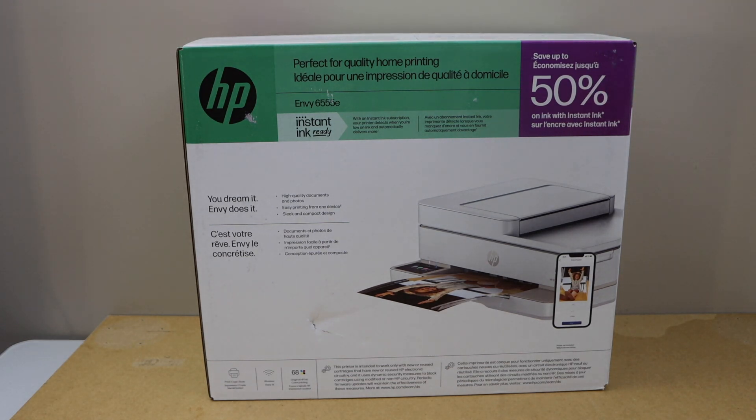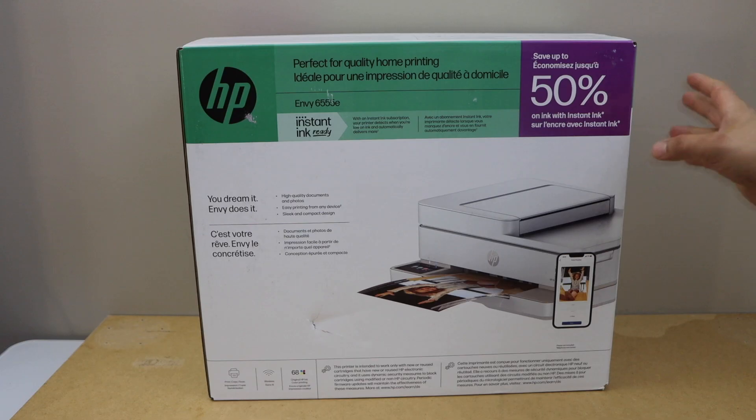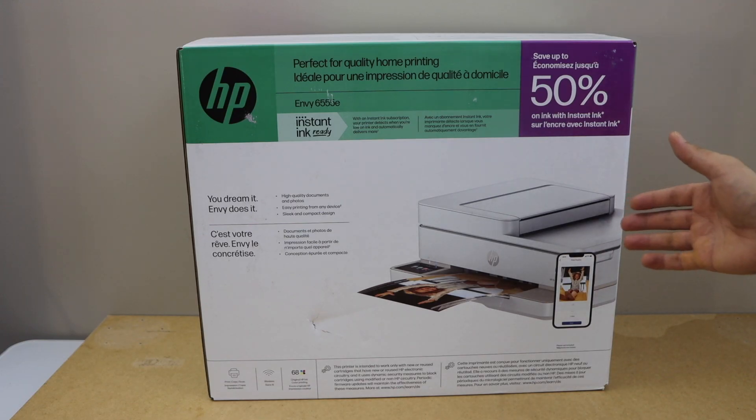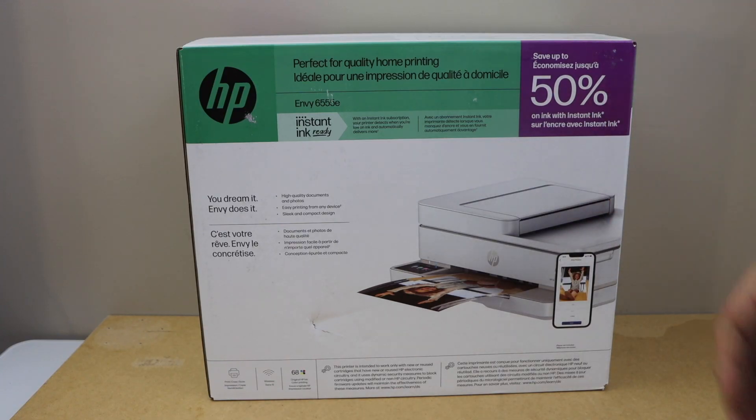In this video I am going to show you how to do the unboxing and complete setup of the HP NY6555E all-in-one printer. This is a wireless printer that can do copy, print, and scan. It also has an ADF tray on the top. Let's start the unboxing and then we will do the setup of this printer.